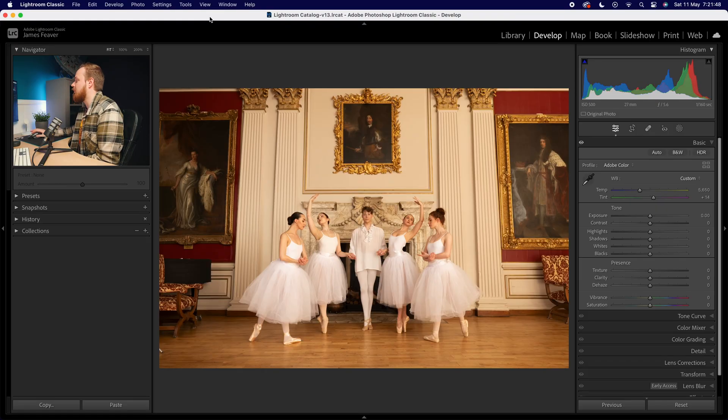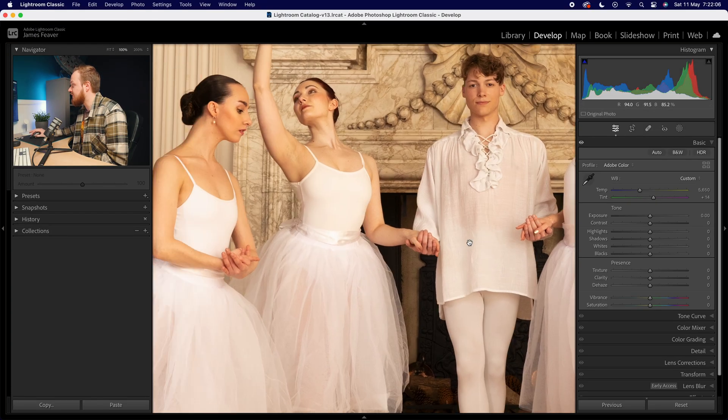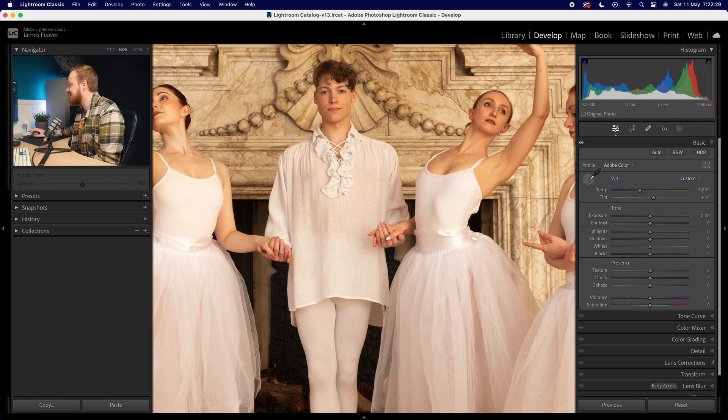A lot of people either forget or simply don't want to buy one, but there are two other things we can do to get better white balance. Take this photo as an example — I really like it but the color is a little bit warm. If you didn't take a gray card photo, you want to find something neutral within your image to sample. Luckily, all of the ballerinas here are wearing white, which is perfect.